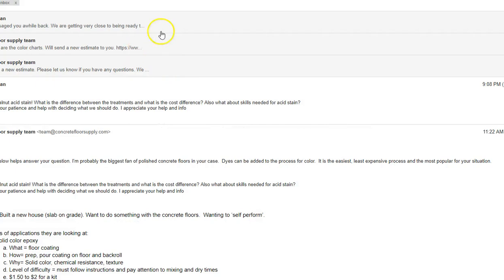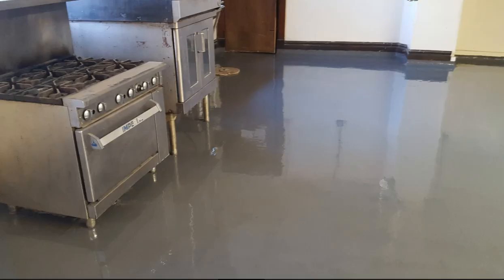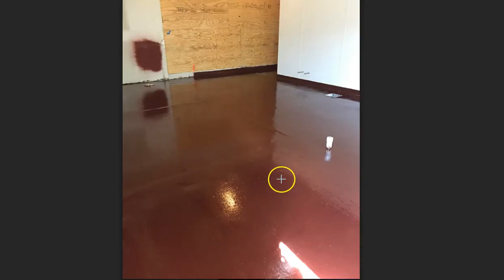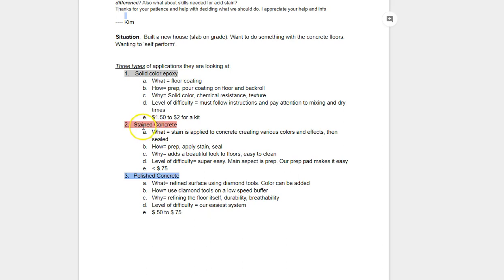Something like this is going to run you about a dollar fifty to two dollars a square foot. Let me show you what these look like. Your solid color epoxy looks like this — here's a kitchen floor in solid color, and another solid color example. If you look in the light, this one has a light aggregate in it for grip. Those are the things you can do with an epoxy system like that, at a buck fifty to two bucks a square foot.